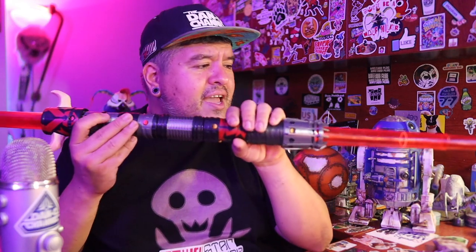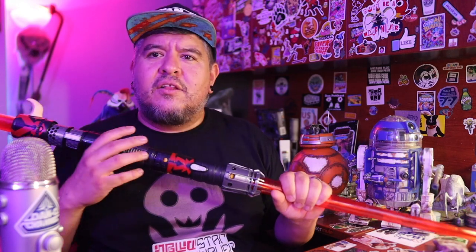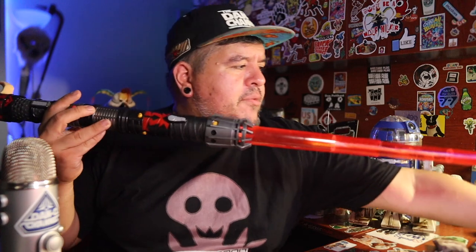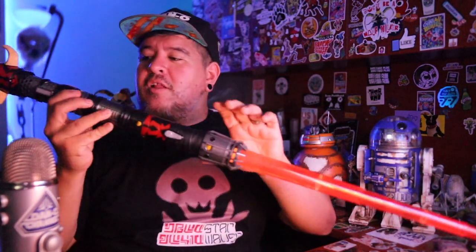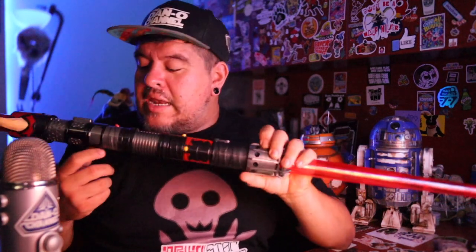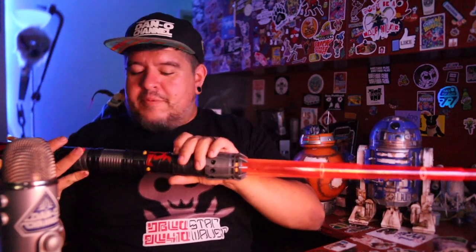I didn't get any footage of it in the dark because I already have footage of what these electronic ones look like — specifically these blades. If you want to watch my Darth Vader video you can see what these look like. Here in the studio you can't super tell how well it lights up, but trust me it's pretty good. Actually, let's kill the lights. Kill all the lights. How about now? It is a pretty decent glow. And as I showed, the core on the inside is a double core — it is a unique dual core lightsaber. I'm pretty pleased with this thing. It's decently bright.